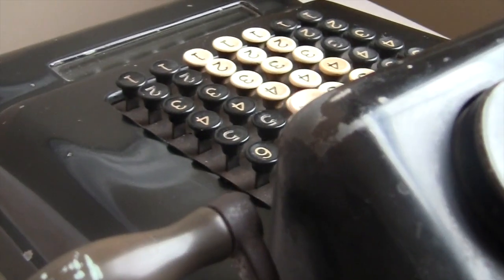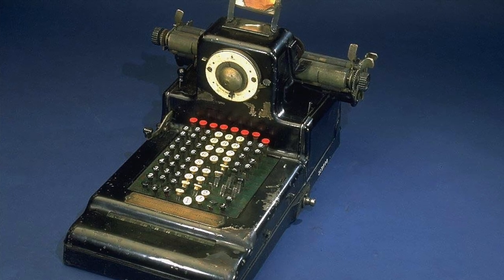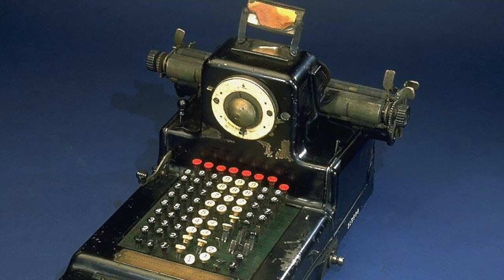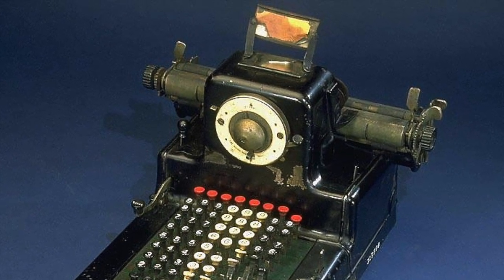In 1909, Burroughs bought a small player called the Pike Adding Machine Company. The Pike Company was making this machine — the Pike Adding Machine. Burroughs bought the company, changed it around a little bit, they took off that ridiculous dial right in the middle, and turned it into the Burroughs Class 3.